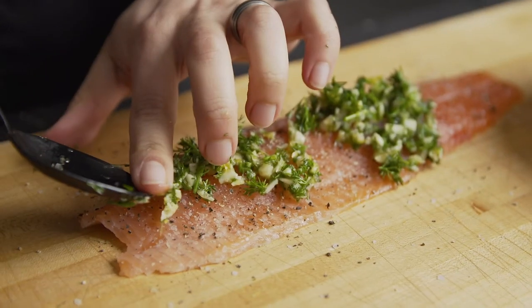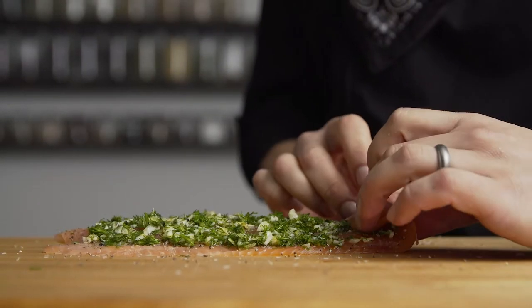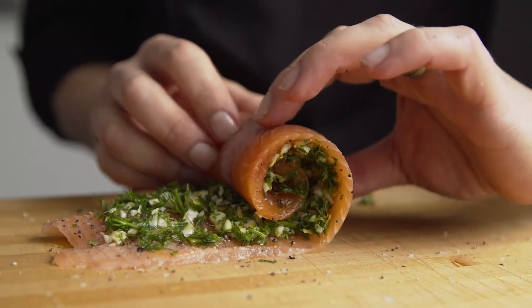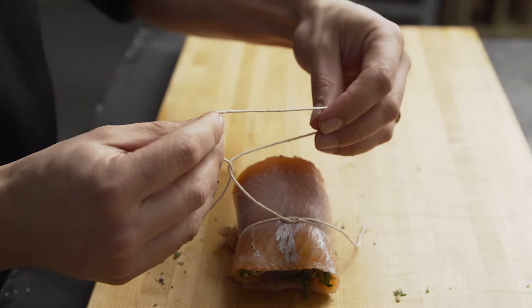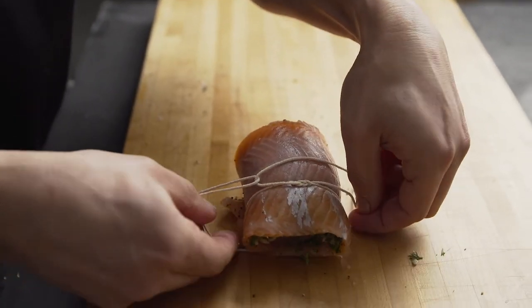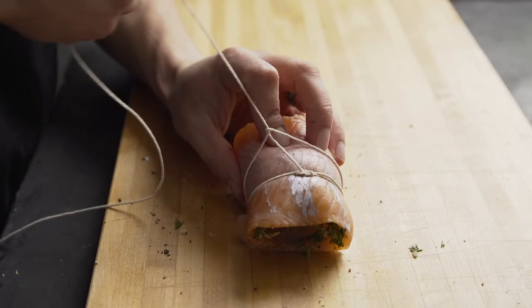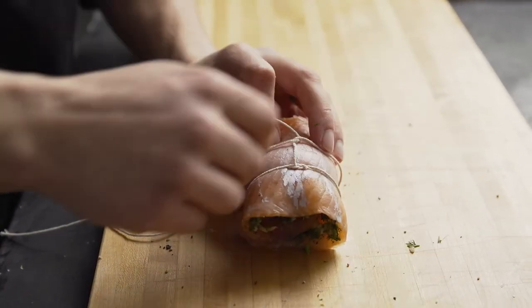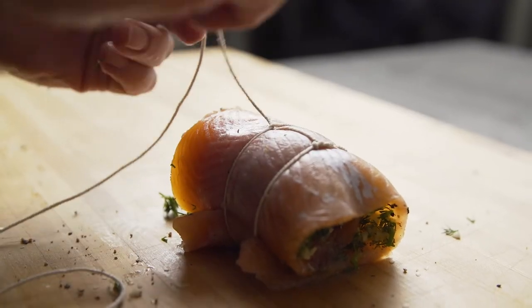Gotta make sure that it's spread all the way evenly. Then we're gonna roll it up. You want it to be tight, but not too tight because you don't want your stuffing to come out. I'm gonna use butcher twine — all you need is maybe one little piece right in the center, or maybe two. I like to do it this way just to make it a little cooler and fancier, but just one little piece should do.